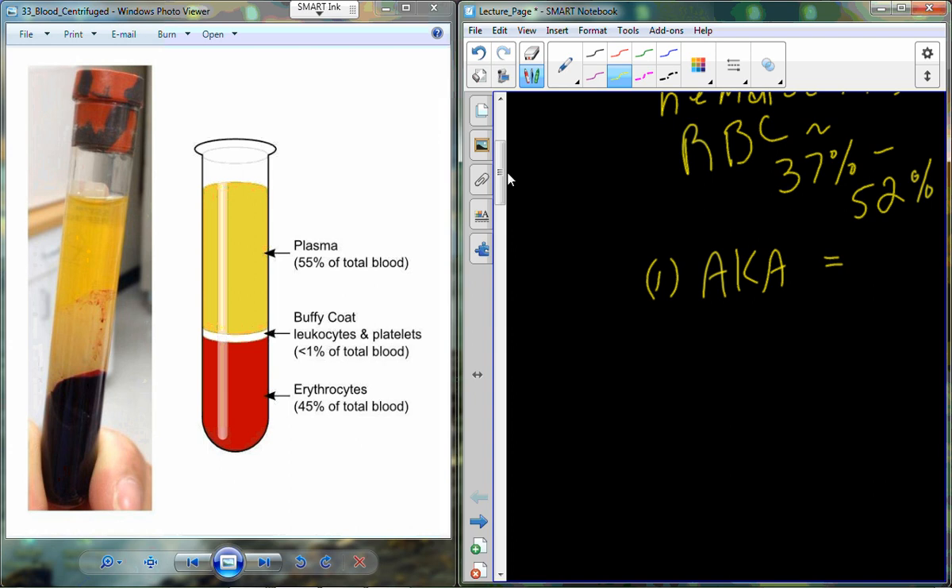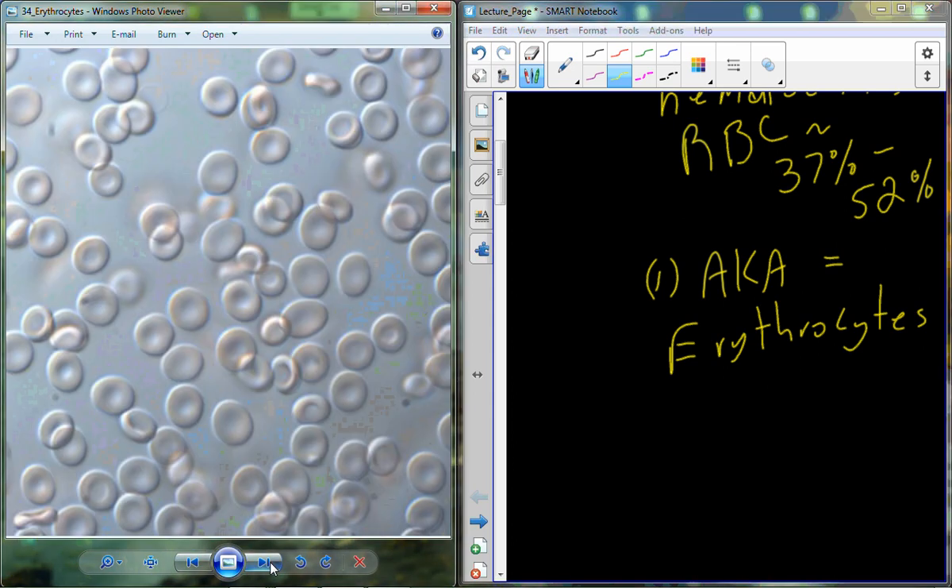The red blood cell is also known as the erythrocyte. These erythrocytes are our oxygen-carrying component in the bloodstream. Under microscopy they're a discoid-shaped cell, packed full of hemoglobin and an enzyme called carbonic anhydrase. Hemoglobin helps regulate oxygen levels in the blood, while carbonic anhydrase converts carbon dioxide into carbonic acid to help regulate pH in the bloodstream.